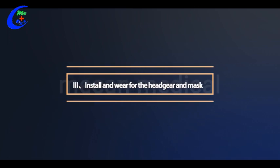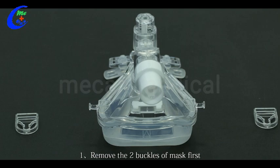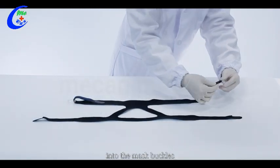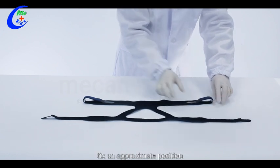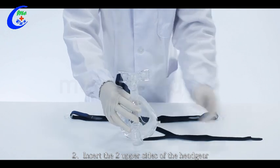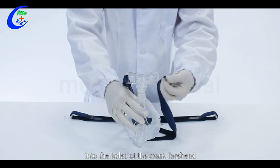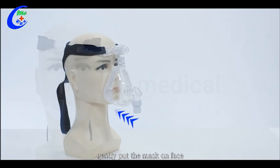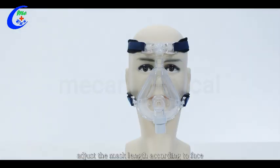Three, install and wear the headgear and mask. Step one: remove the two buckles of the mask first and insert the two lower sides of the headgear into the mask buckles. Fix an appropriate position. Step two: insert the two upper sides of the headgear into the host of the mask forehead and fix an approximate position. Wear the headgear into the proper position on the head. Gently put the mask on face. Adjust the mask length according to face. Snap the two lower buckles into the fixing rods.